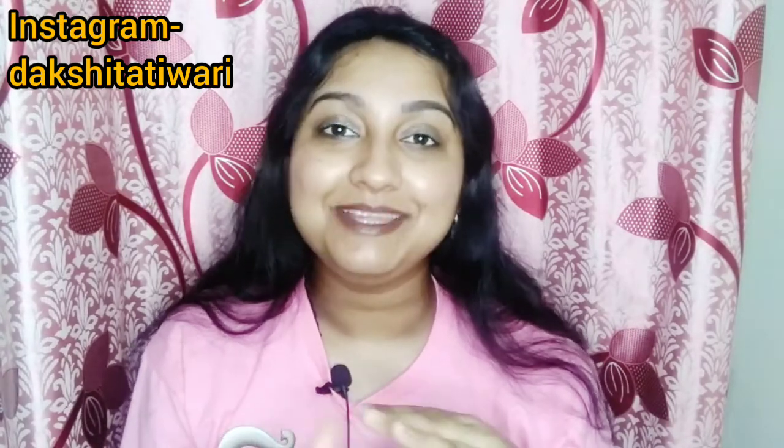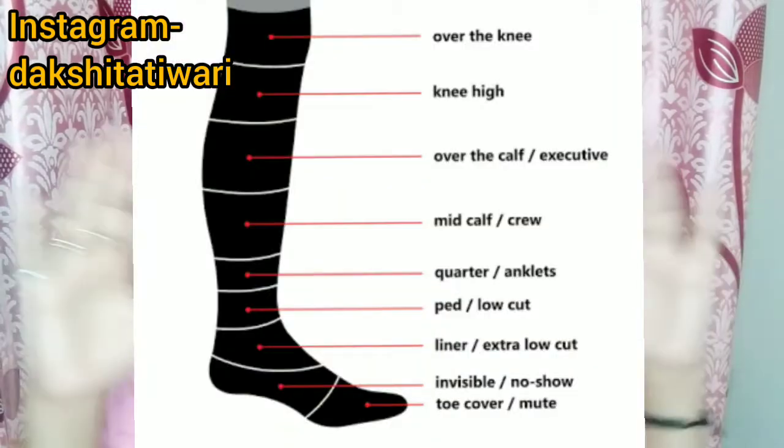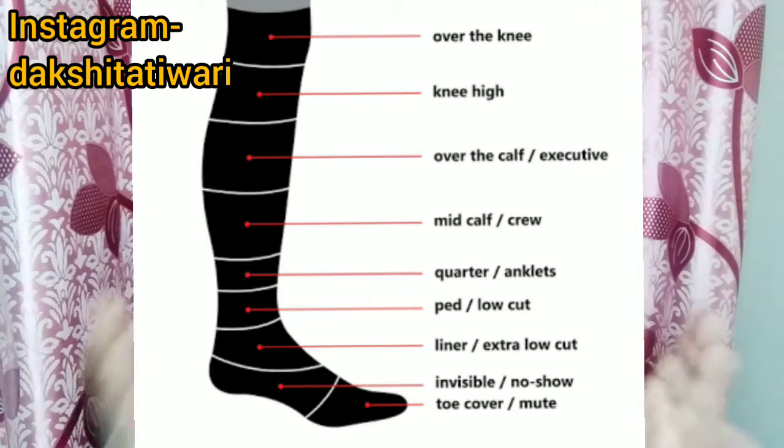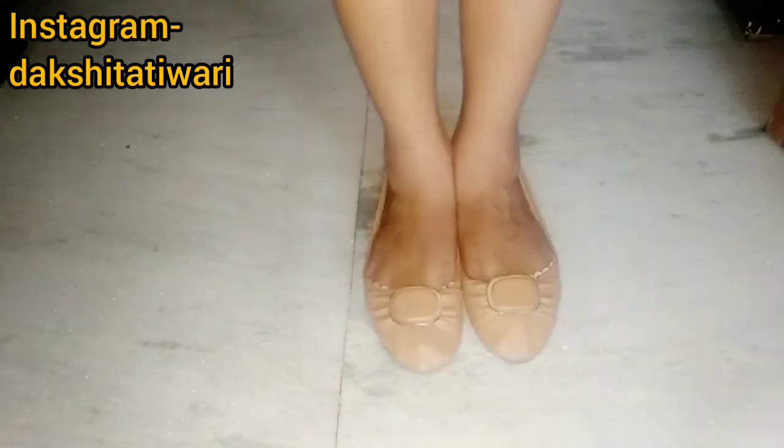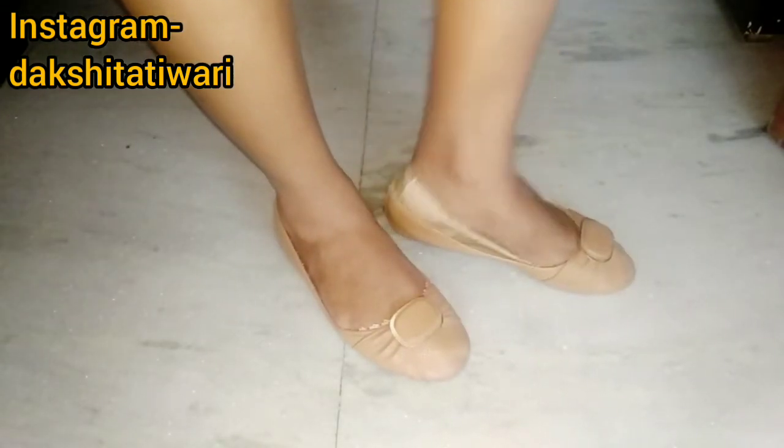Socks come in many lengths, and many people don't know all of them: no-show, cue length, calf length, mid calf, knee high, above the knee, below the knee, and knee size. There are many types of socks, and here I am showing you a chart of those different sock lengths.